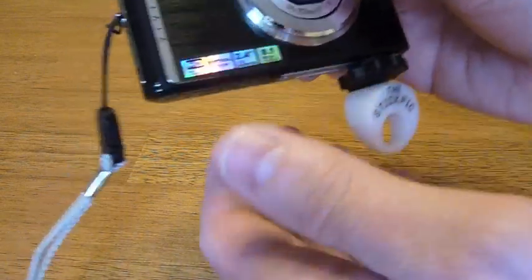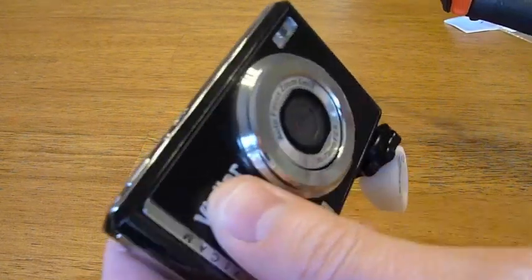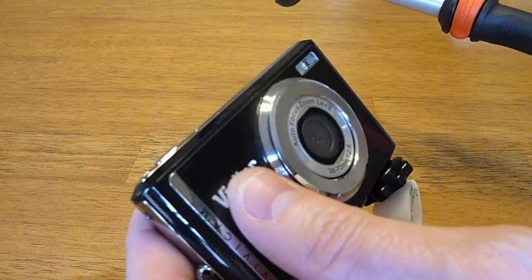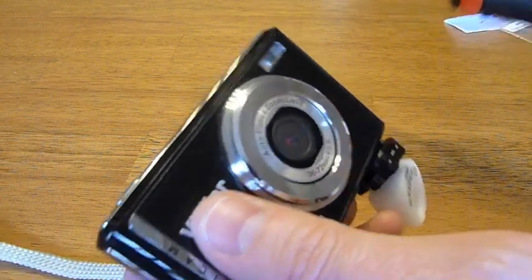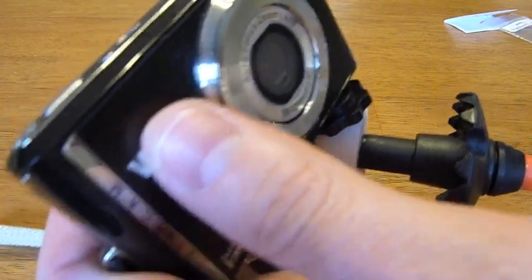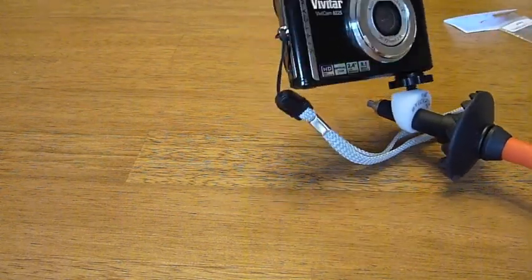After you do that, you simply stick it on the end of the trekking pole. They tell you to rock it back and forth because you want it to seat really well and get secure — you don't want the camera falling off. I'll note that both the Stick Pick and the trekking pole I'm using here are brand new, so you've got to put quite a bit of force on it to make sure it stays.